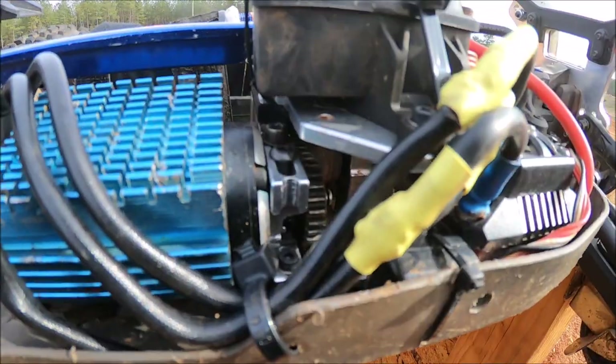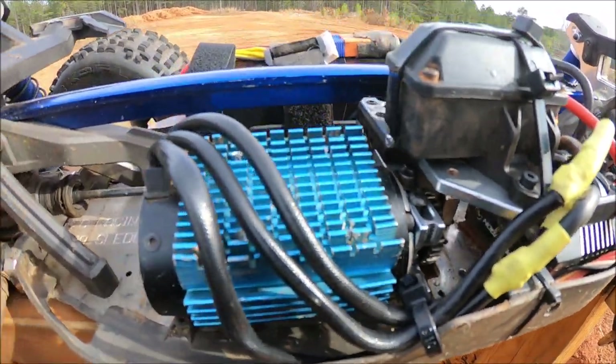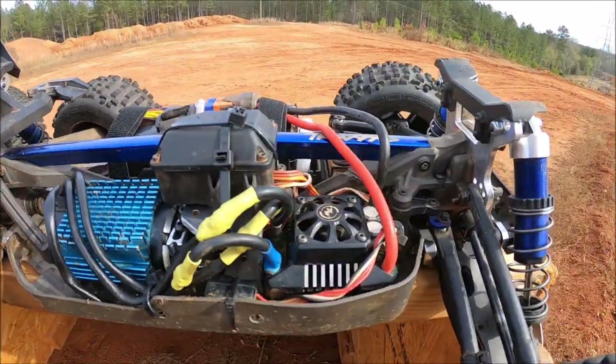So I got a new mount in it. I'm running 2746 gearing right now. We'll just have to keep an eye on the temps and see how she does. Alright guys, let's give these trucks a little run — let's see what's up.